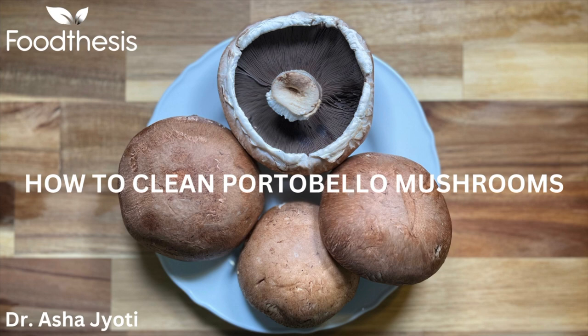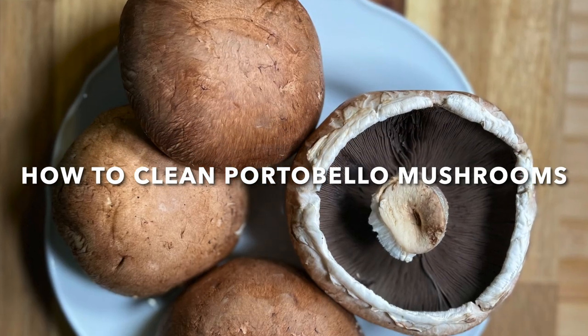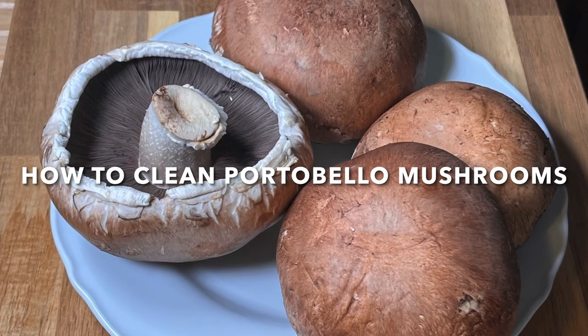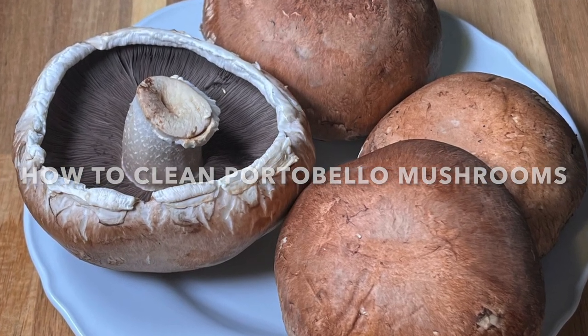Hello and welcome to my channel Food Thesis. I am your host Dr. Asha Jyoti. Today I am going to tell you about Portobello Mushrooms — how to clean Portobello Mushrooms and what are the health benefits of Portobello Mushrooms.